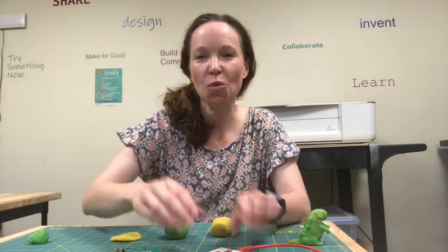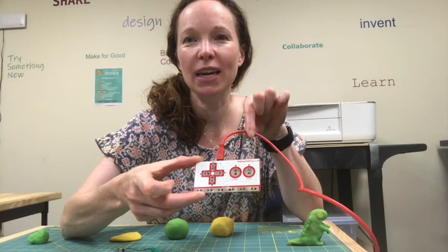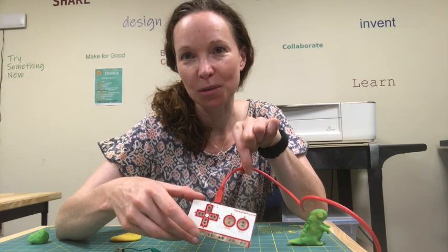We're here in Studio H with the Makey Makey. It's hooked up with a USB cable into my laptop, and we are going to play some music with the Makey Makey and make our own instruments.